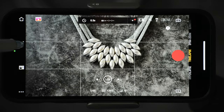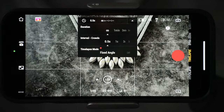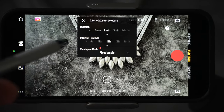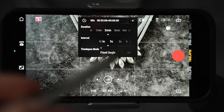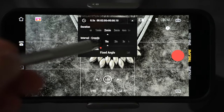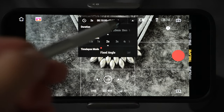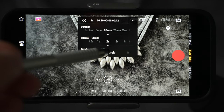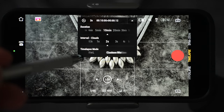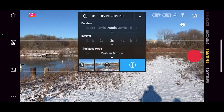Time lapses can be filmed in automatic or manual mode. You can choose frame rates and resolution — it's best to use a tripod. Tap the little arrow at the top to pull out all controls. Duration sets how long you will be recording the time lapse. Interval lets you choose between 0.5 seconds all the way to 60 seconds — the faster the moving scene, the faster interval you select, and vice versa. For example, selecting a 2-second interval and filming for 10 minutes will result in a 12-second final clip. Time lapse modes include static, motion lapse left to right, right to left, and a custom motion where you can select up to 4 points for the gimbal to follow.